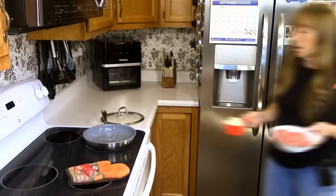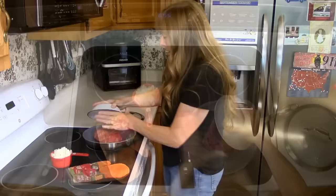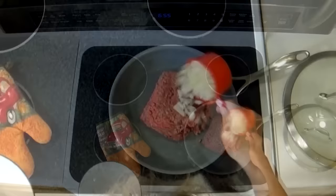We're going to brown our ground beef, onions, and peppers on about medium heat. Just go ahead and dump that all in the pan at once.